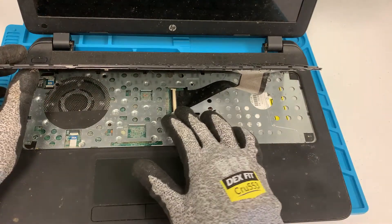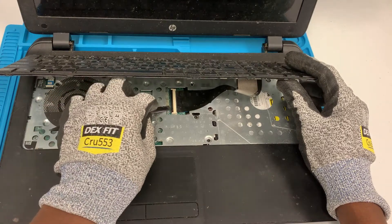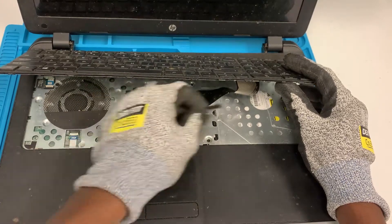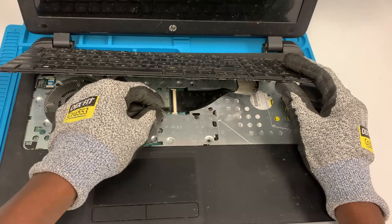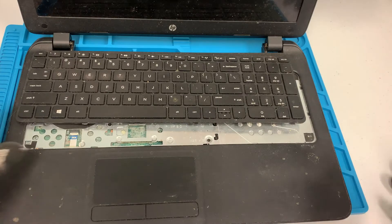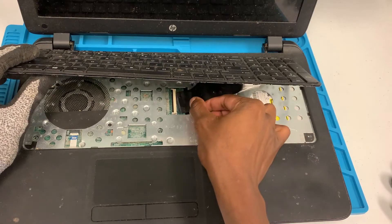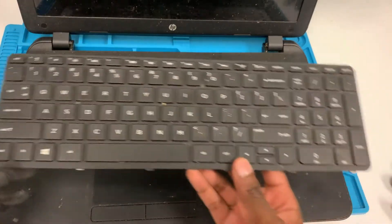The ribbon cable is right here, so I can use my opening tool to lift this up. These are typically hard to lift up, so let me use my bare hand to do this. Once it's up, we can pull the ribbon cable out — and there you go, keyboard is out.